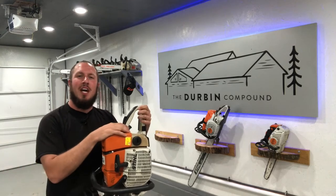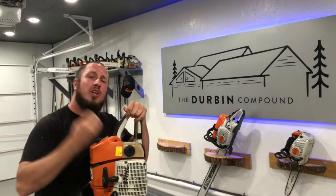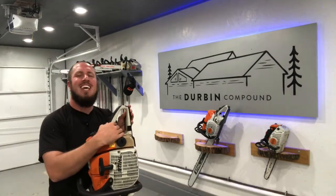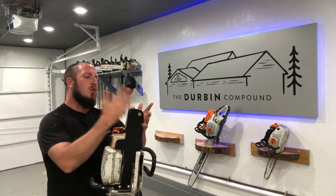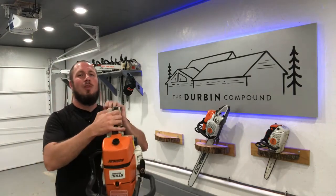What's up everyone? Welcome back to the Durbin Compound. If we're meeting for the first time, my name is Devin Durbin. I'm here to bring you the tools, tips, and tricks to make you more self-sufficient. So today we are talking about the chainsaw tank guards. You can order these for just about any chainsaw. I think they're awesome. Stay tuned if you want to see why.